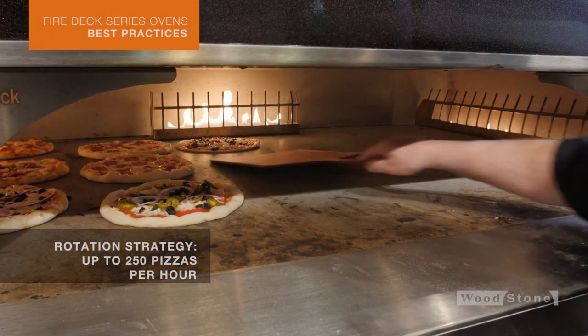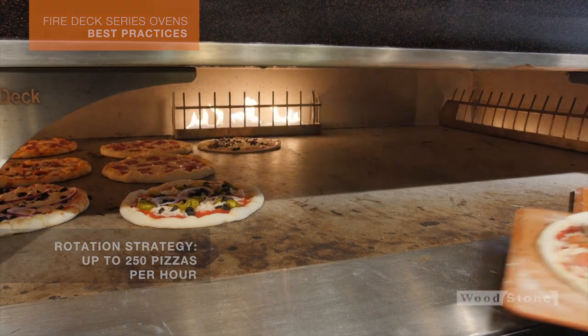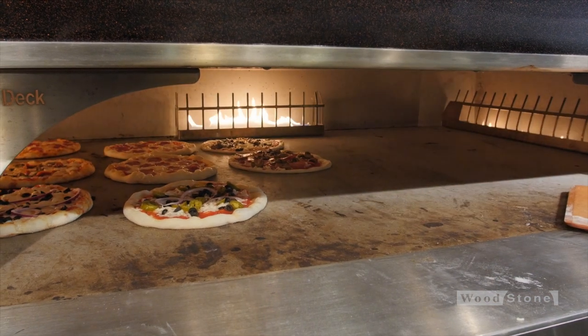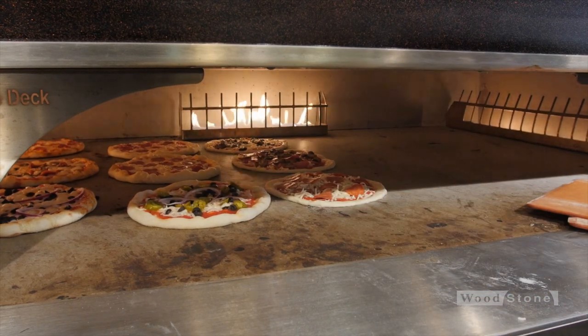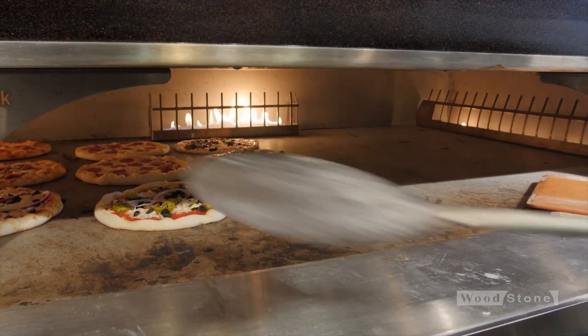We're still just working with half an oven here, and I'm reaching the maximum capacity for half an oven, which is really nine of these pies with a little space in between. But I've got more pies coming, so I'm going to go ahead and mirror what I was doing on this side on the other side.